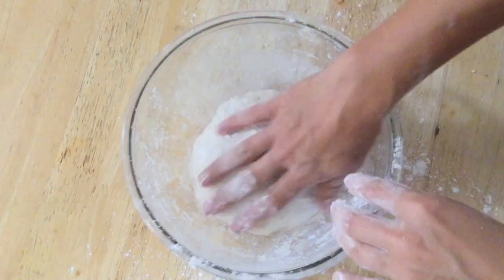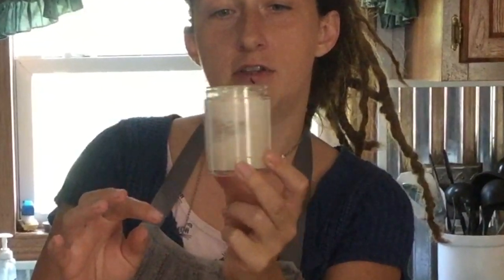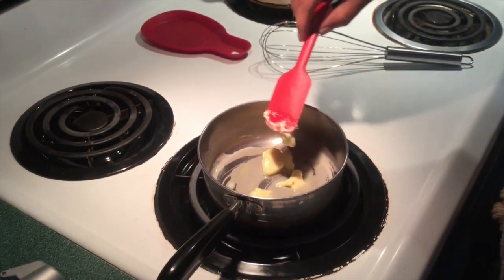Up next, we will start making our sauce. We are about to get ready to start making our white sauce, but I just wanted to show you that when you proof your yeast, you can see all these bubbles on the top here — this is how you can tell that your yeast is still good. Over to the stove to start making our sauce.